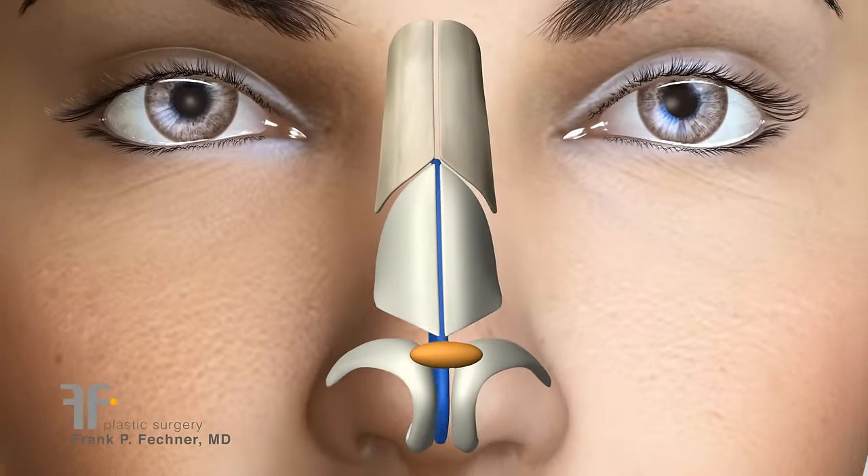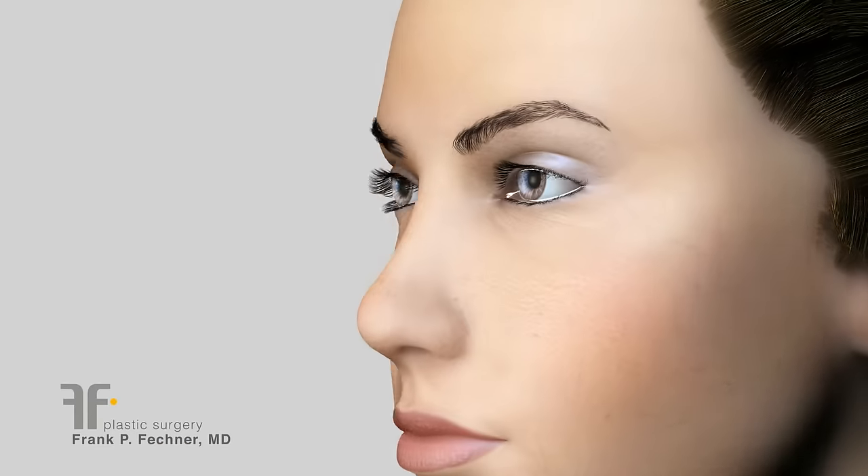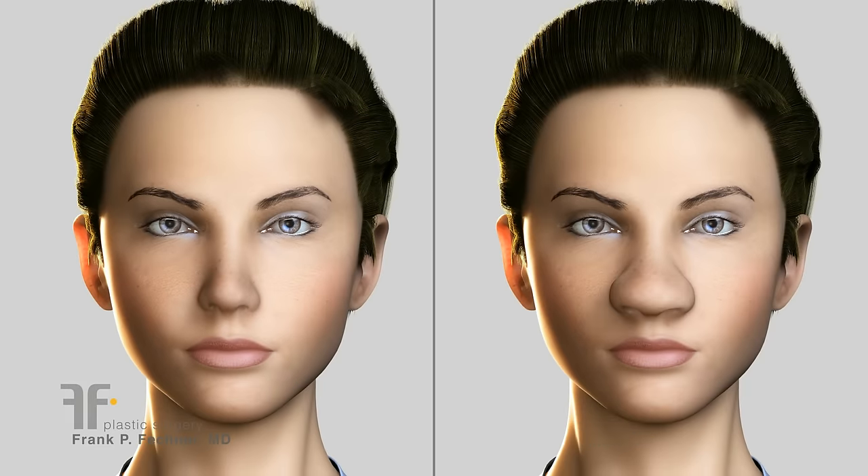Sometimes I will have to use little cartilage grafts and further finesse the appearance of the nasal tip.